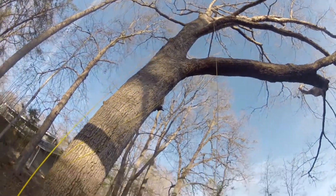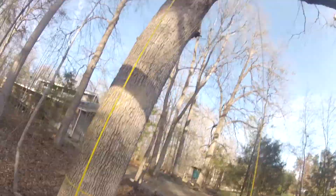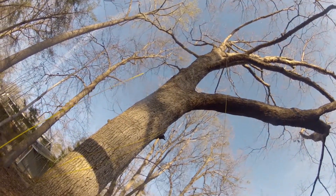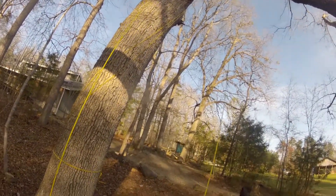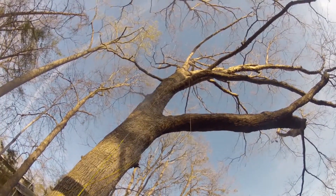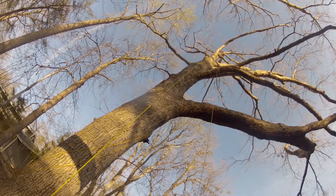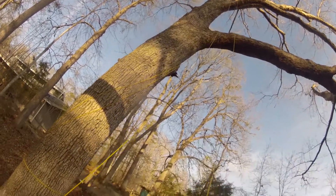I'm going to show the process of getting a climbing line up into a tree when there's a tagline already in the tree. This could be a tagline that stays in place all the time, or it could be a throw line that you just got up into the tree and isolated the branch. Either one will work.